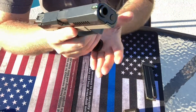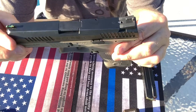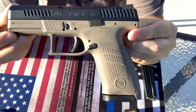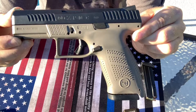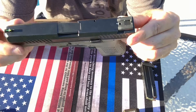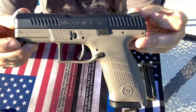CZ's got a really good history with a lot of their pistols. This is my first pistol made by CZ. I realized that they've had a long history of making really good pistols — a lot of the steel pistols and whatnot. But as far as going into the polymer, I am a big fan of polymer.